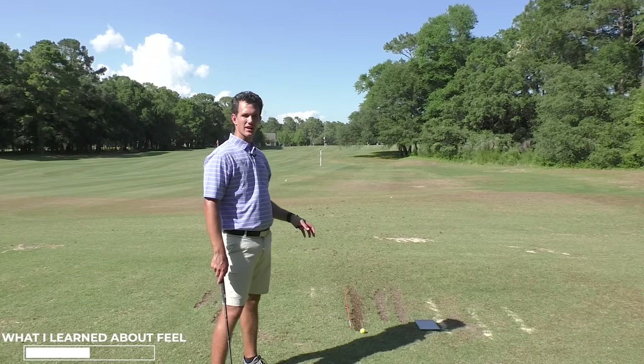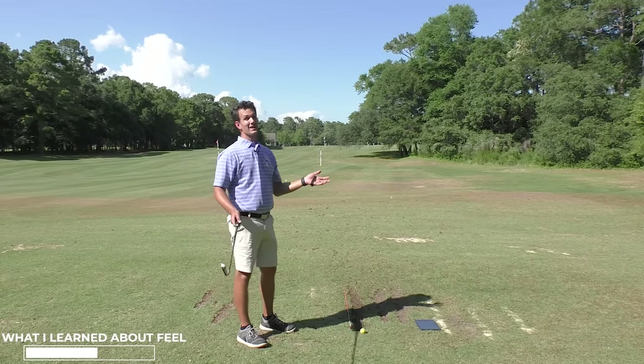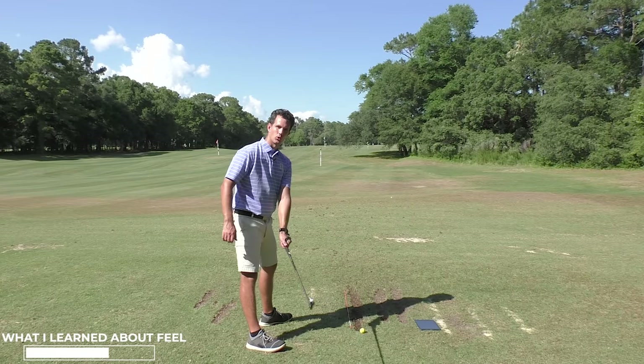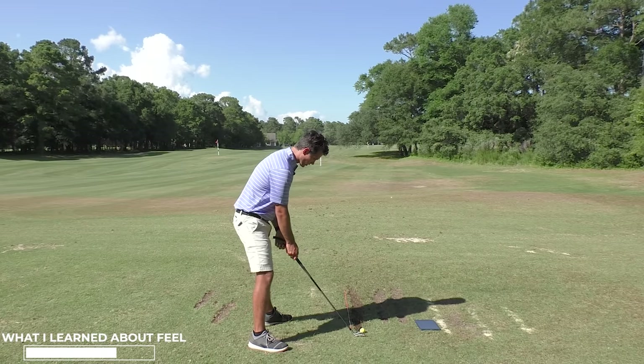I had a student who got one and he was surprised because he was practicing in his garage all winter. He said this is fantastic because I never know where my club face is in space. I can think where it is, but I don't know for sure. And now he knows for sure — he's hitting it a lot straighter. He's using the club face control part of the app, which is what I'm using right here. It's not just for experts — it's for any level golfer.